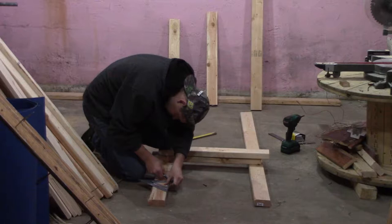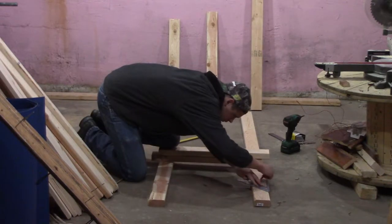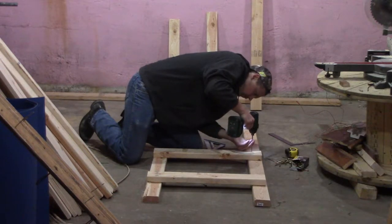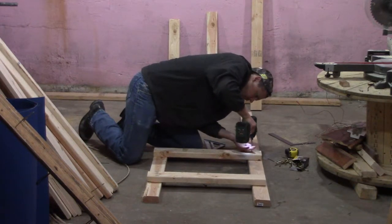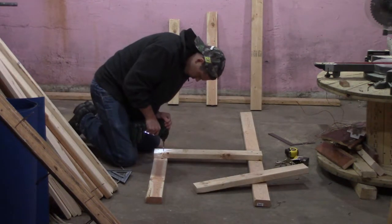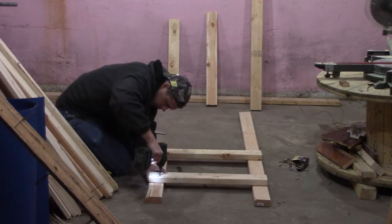Depending on how good your lumber is, this can be very easy or rather tricky. The upper cross member should sit flush with the front legs and the lower cross member can be placed at any height. I'm putting a shelf on the lower level for storage and chose to put the lower cross members a foot off the floor — on my second workbench I put it a little lower, at 9 inches. Build the second end with the same dimensions as the first but flip the front and rear legs around to get a mirrored version.